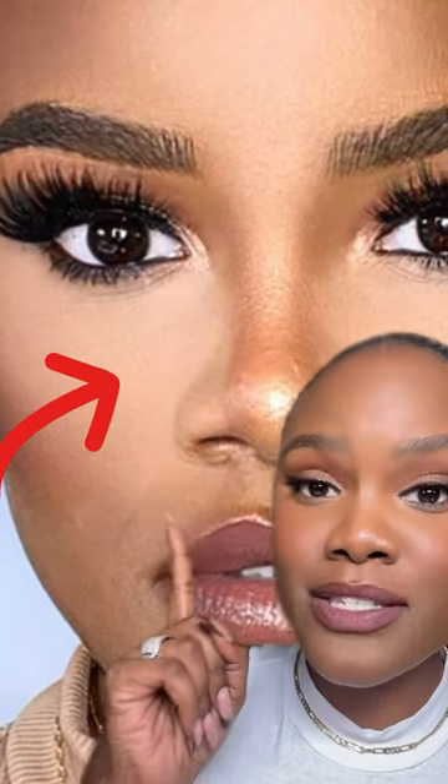Imagine taking hours to do your makeup and then this happens when you take a picture with flash. This flashback is not a good feeling.